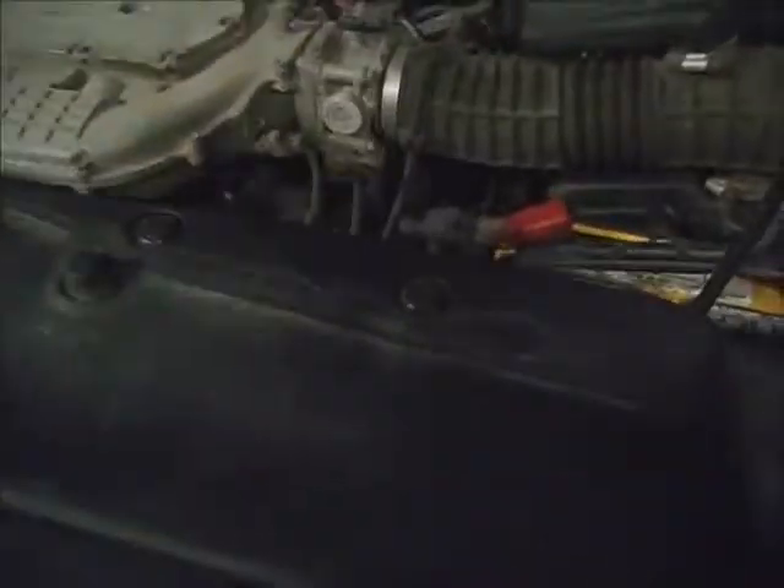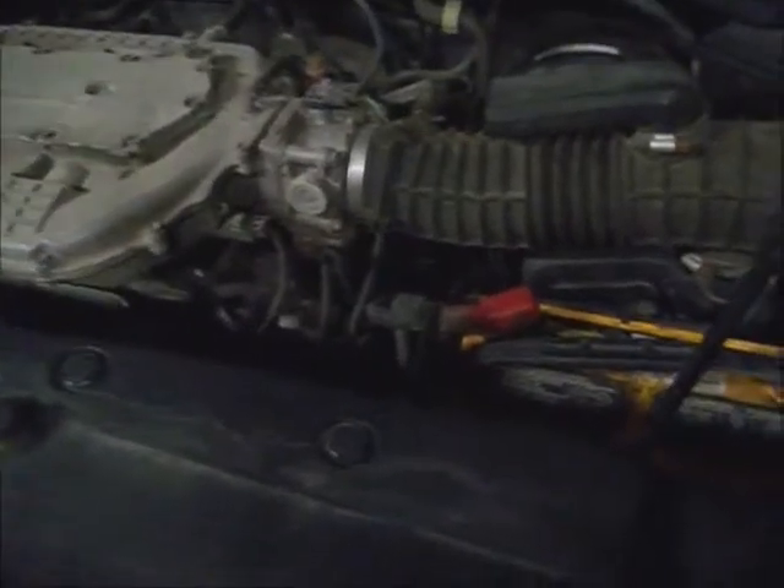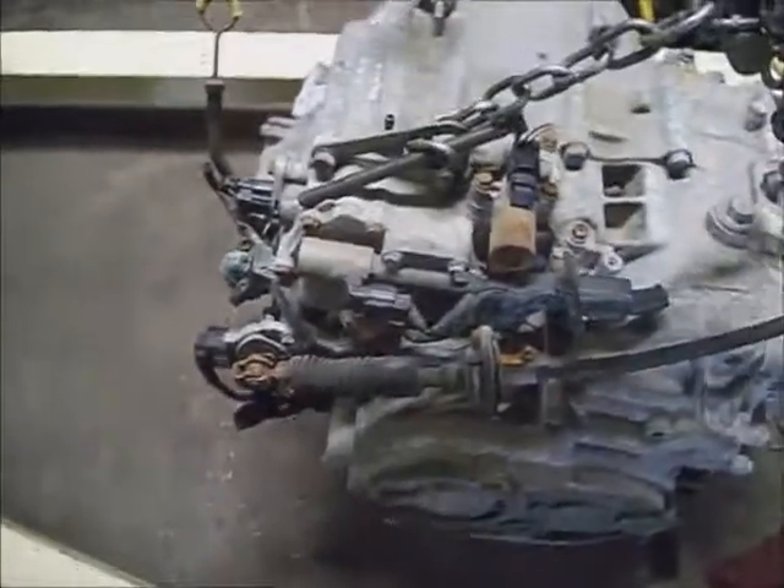Sometimes if you get a run at it, it might last a little longer. I don't know if a bolt is sheared off on the reverse fork or what, but the customer bought a used transmission for it — this is actually the second one. The other one had a cracked case on the bottom of it.